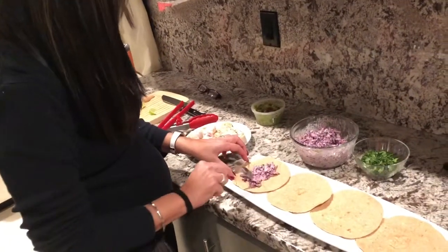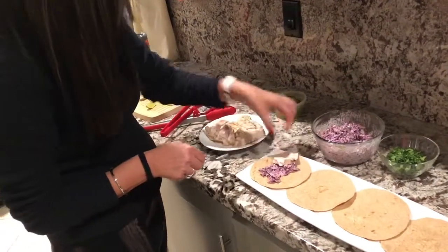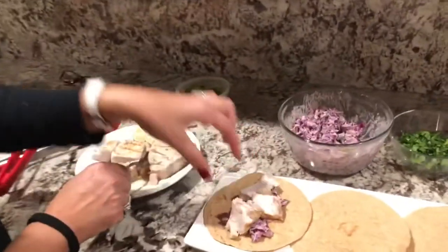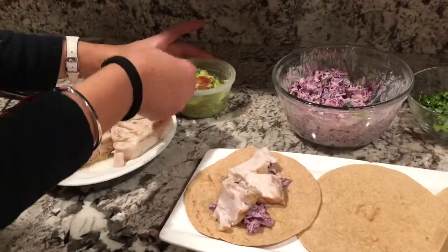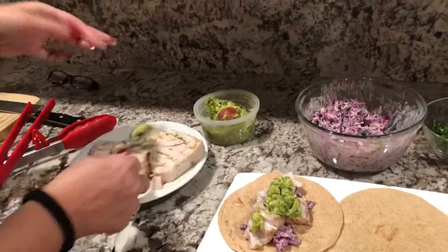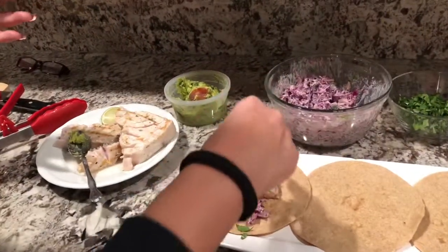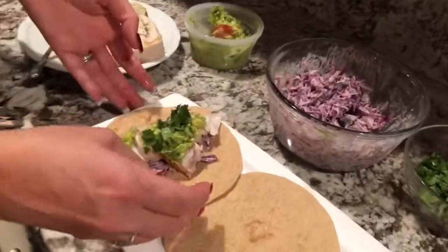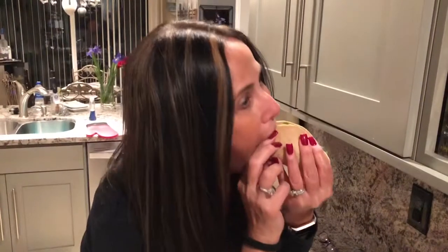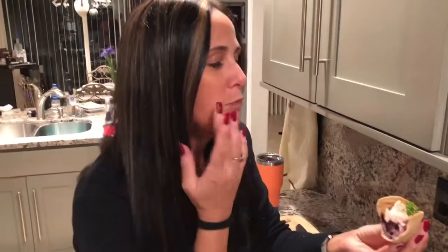I'm gonna do a little salsa on the base — I know a lot of people like this on top. Then I'm gonna add a little of this gorgeous swordfish — oh my gosh, I just could eat this right now. Little guac, and a little cilantro on the top. That's actually pretty healthy, you guys — no butter, no anything — but I'll tell you what, there is a ton of flavor. Really good — you guys should try it and let me know what you think!